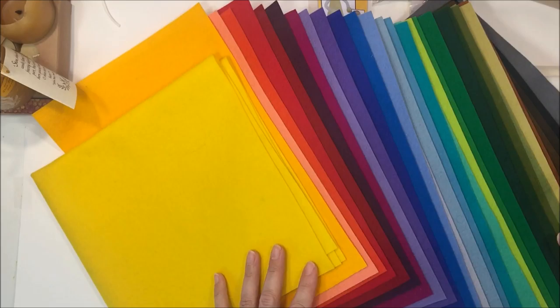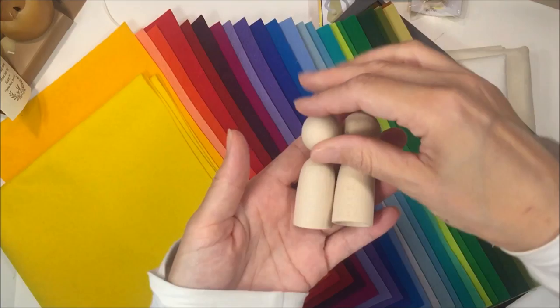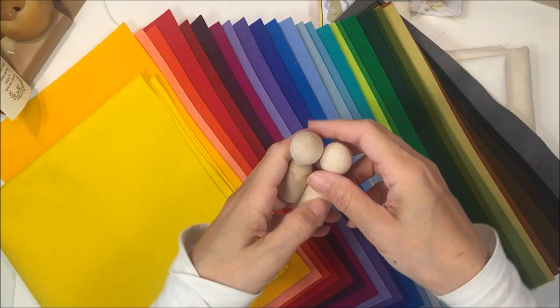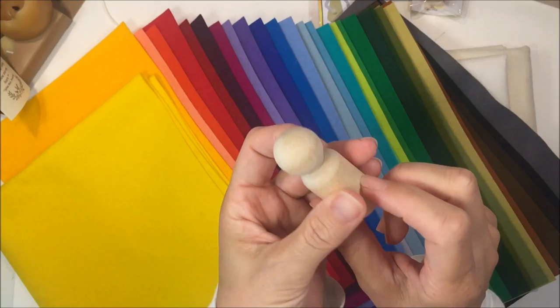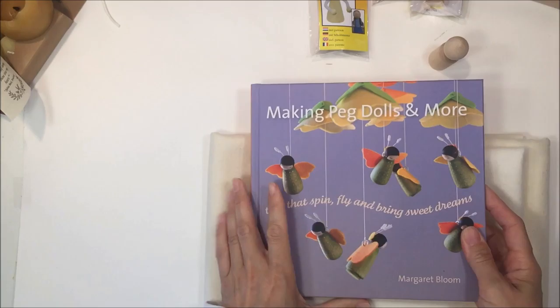The next thing I want to show you — you're probably familiar with this — is the wool felt that we use for our finger puppets. I was running really low on my felt supplies, so I got the entire rainbow of felt. We also picked up some more finger puppet bases — these are the ones that have the hole in them — and we also got some more of the peg dolls.